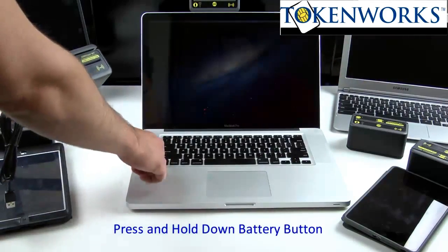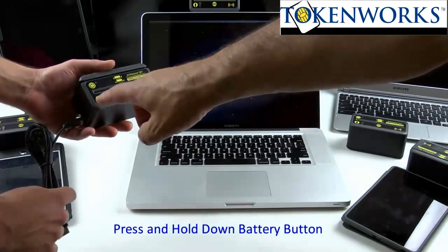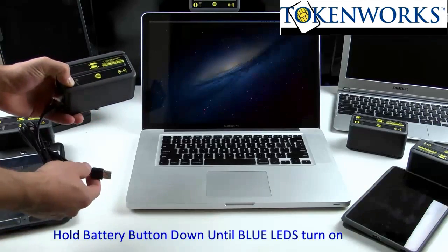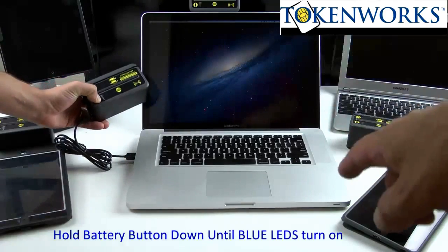You'll feel it click or snap when you press the battery button down. Hold the battery button down and continue to hold it while plugging the USB connector into the computer.